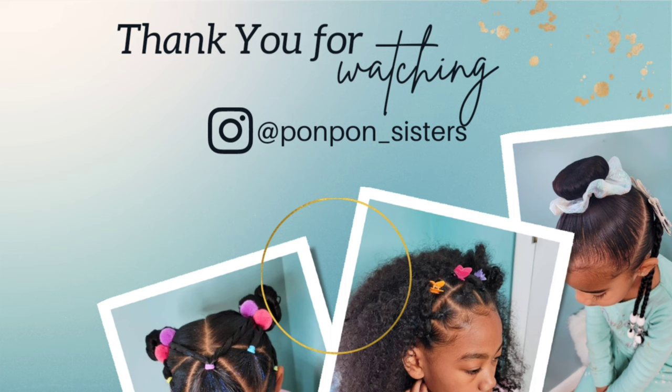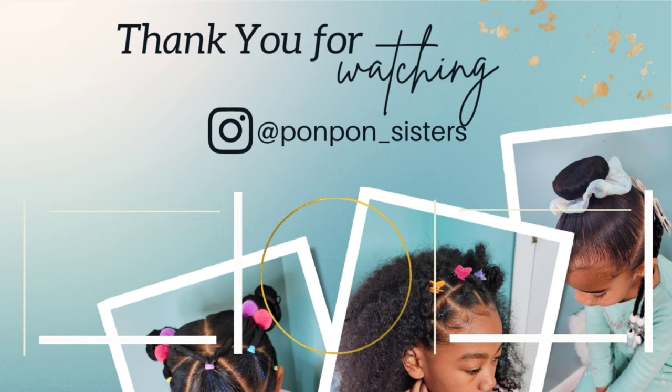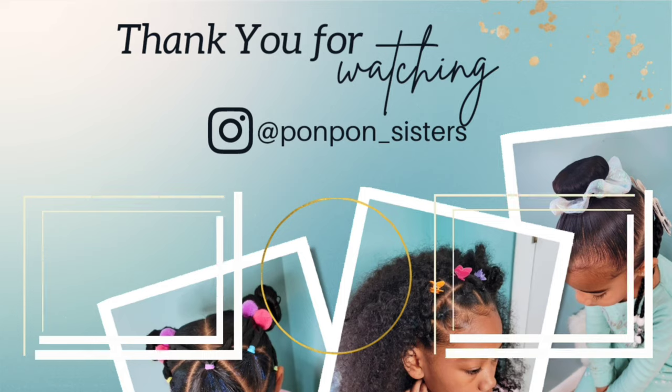That concludes today's tutorial on Kehlani's bun hairstyles. Thank you so much for watching — we greatly appreciate having you here. Don't forget to hit the like button and check out our mini tutorials on Kehlani's hair care and routine; links are provided below to our website and Amazon storefront. We'll catch y'all on another one — be blessed and be safe.